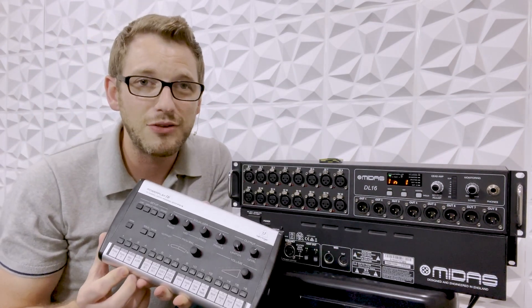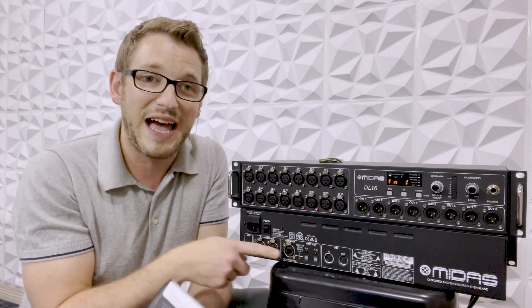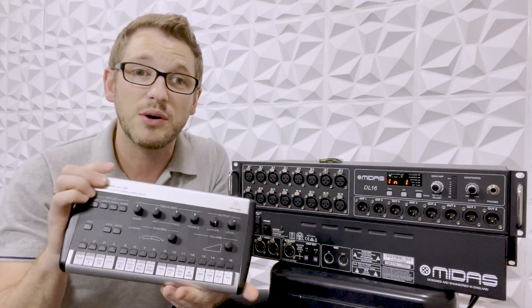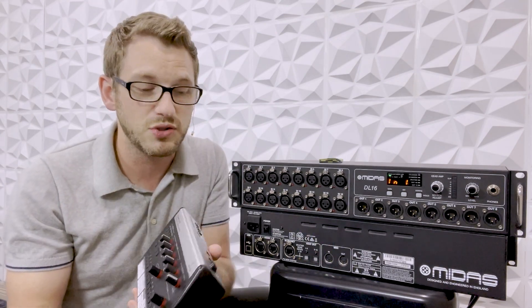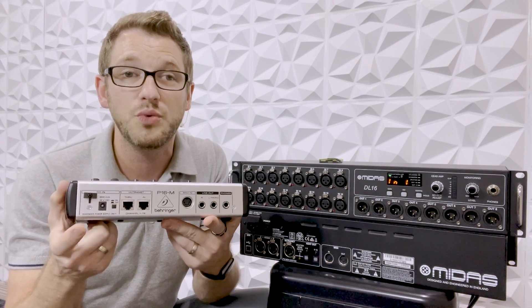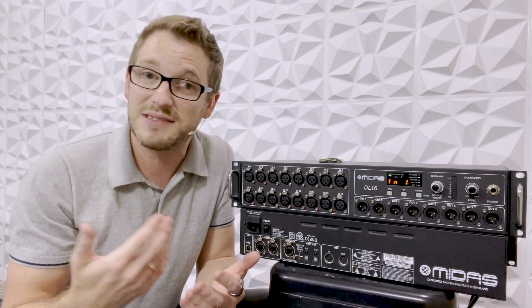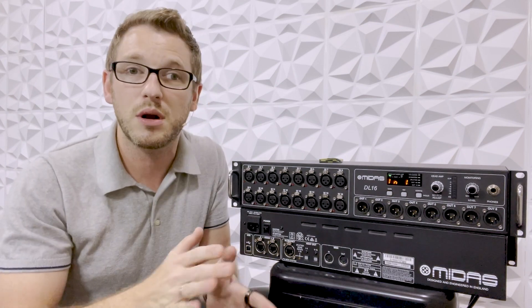Why did I say plugging into a P16D? Well, this port doesn't have power over Ethernet, so it can't just power one of these units. So if you do happen to plug in the ultranet port into the back of this, you will need to supply power, and then you can daisy chain from there. But if you plug it into a P16D — that's the distributor for the ultranet — then you can actually power multiple units off of that same box, which is great.